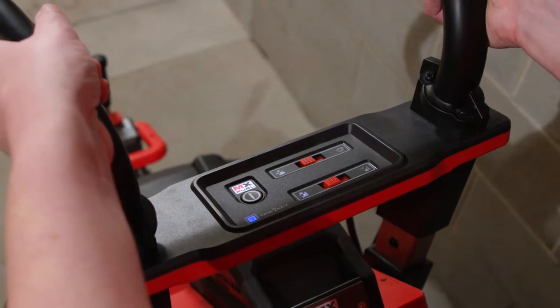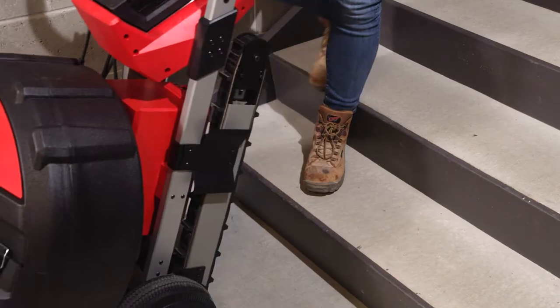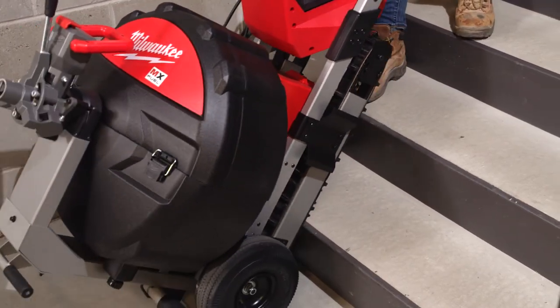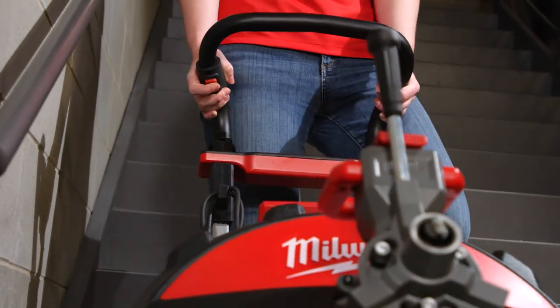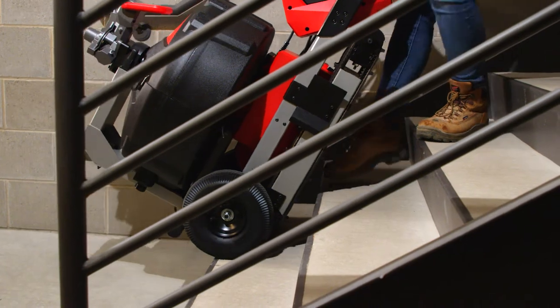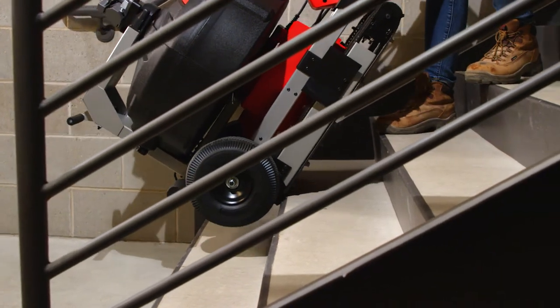Using two hands, tilt the machine back so the treads contact the stairs at approximately a 60 degree angle. Slowly pull the variable speed trigger while maintaining downward pressure on the transport handle and pulling up on the machine to make sure the treads are engaged.